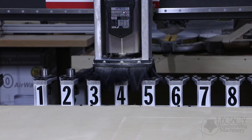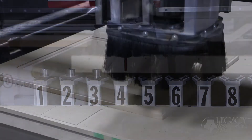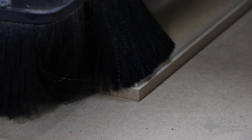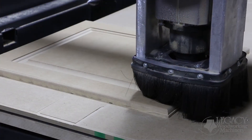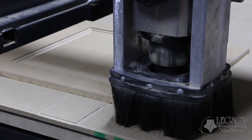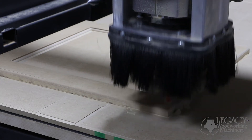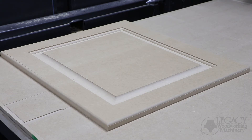The fourth and final tool is a half-inch straight cutter and is used to cut out the door. This entire process is also repeated for the drawer panel.